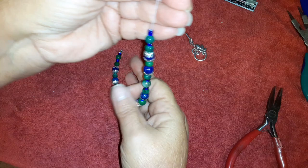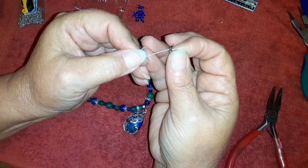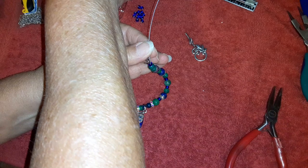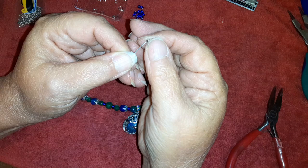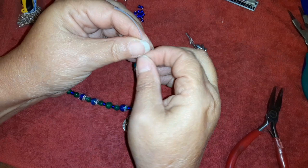I'm ready to finish this off. I have it all strung up — it is really, really pretty, I like how it turned out. I'm going to go ahead and put my crimp tube on — I keep calling it a crimp cover but it's not, it's a crimp tube.